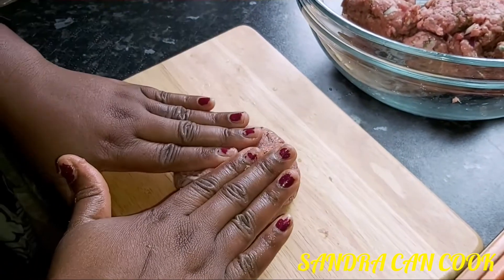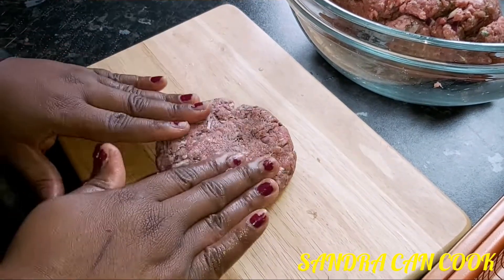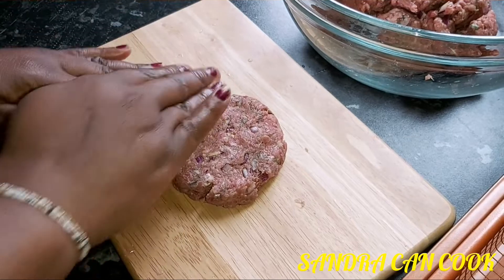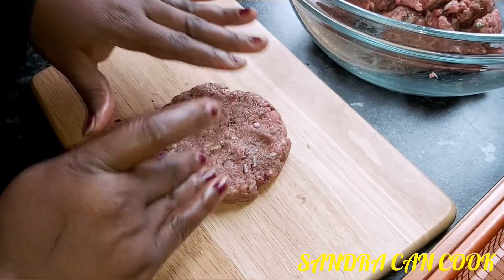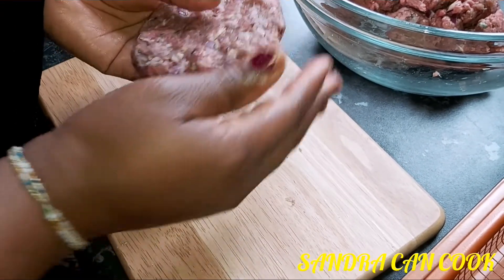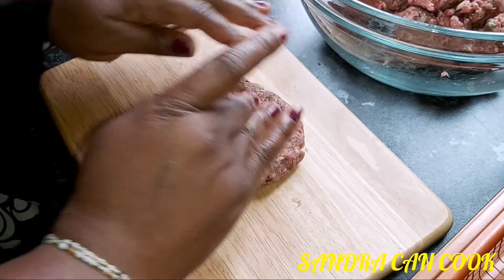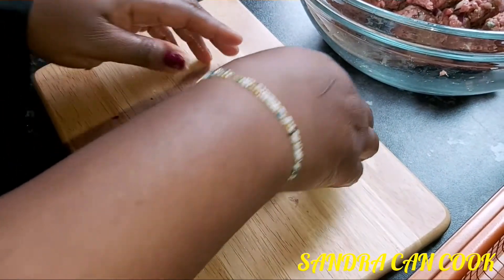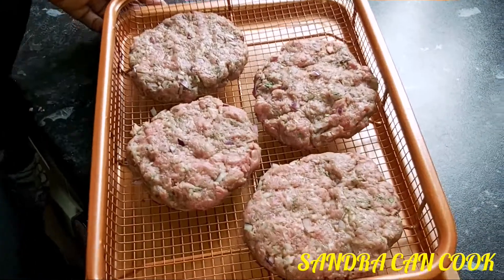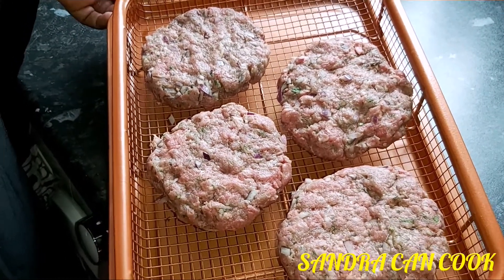With that done, you now press the burger down whilst you work on the ends. Press it down to the size of the bread you'll be using — you don't need to make it the same size, but close to it, just a bit over the size of your chosen bread. Work on the ends for a clean job. So long as it tastes good, you are fine. With this molded, place it nicely into your oven tray.